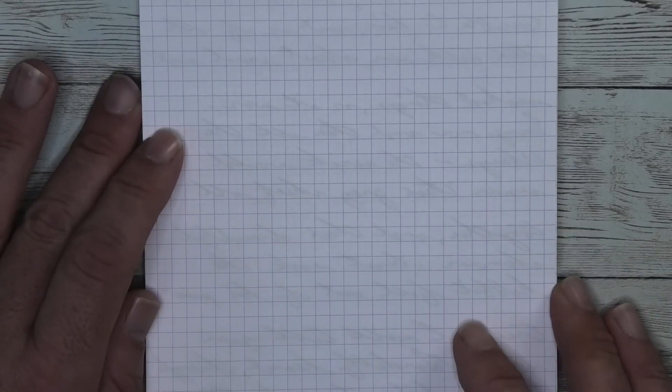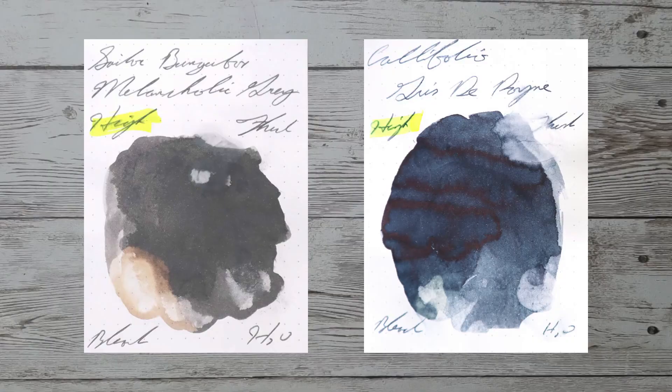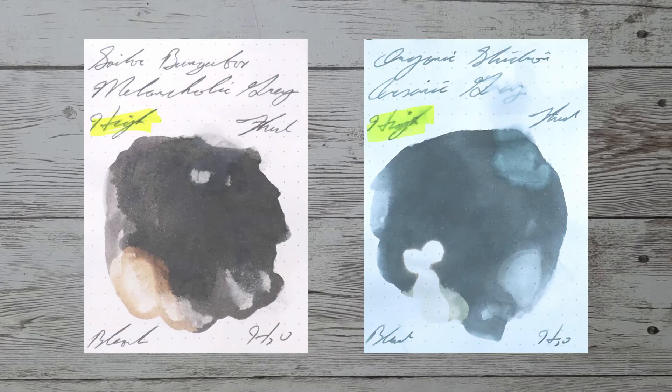Looking at the back of the page, we get no bleeding and no ghosting. With over a thousand inks reviewed, let's take a look at some color comparables. Here is Califolio Gris de Paint, here is Diamine Graphite, here is Diamine Sparkling Shadows, and here is Organic Studio's Arsenic Gray.